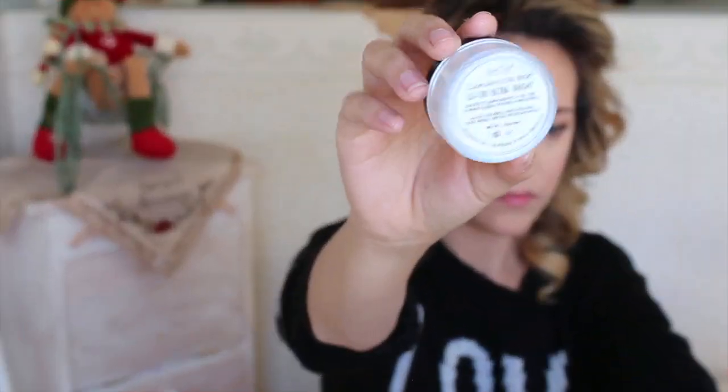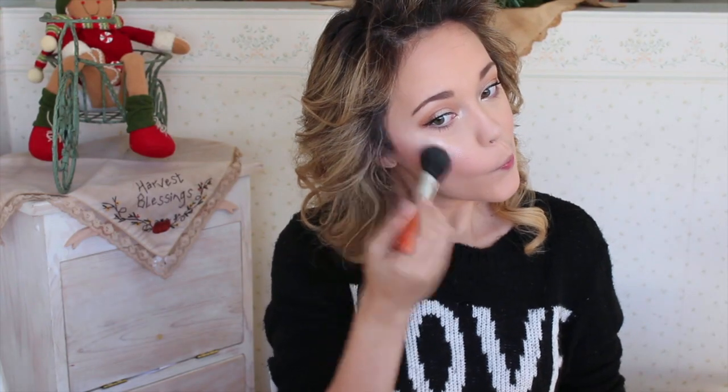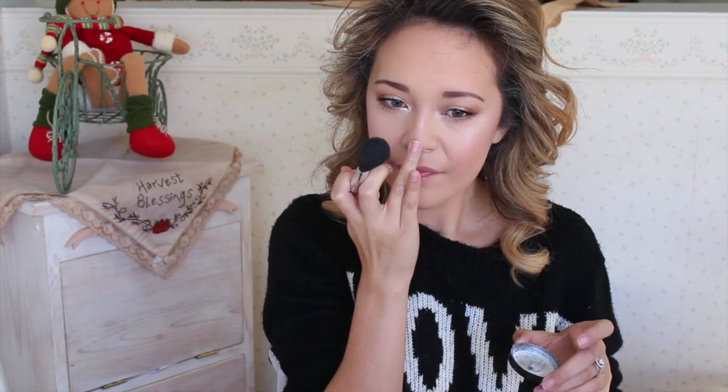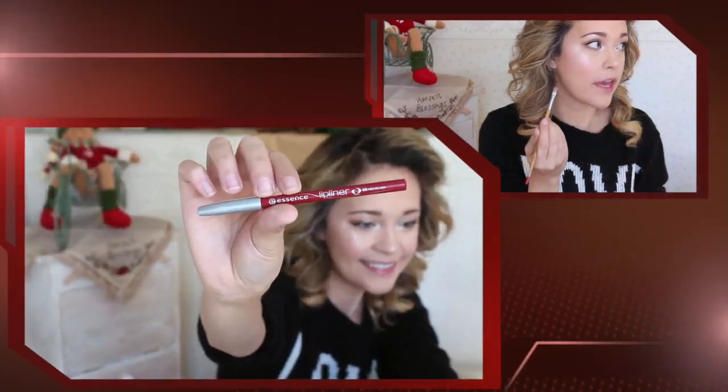Now for the star of the show — the Ben Nye Lumiere Luxe Powder in Ultra Bright — which brings that elf glittery glow! I'm applying this to my cheekbones and every area where I applied the original highlight, to give that Christmassy elf glow. I'm also applying this onto my lids using a precise brush, packing it onto the inner corner, blending into the first half of the lid, and applying it underneath my brow to really make my eyes pop.